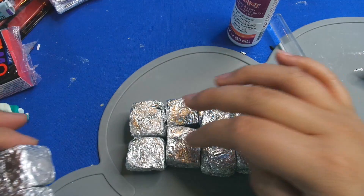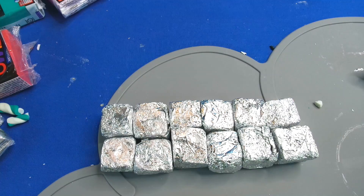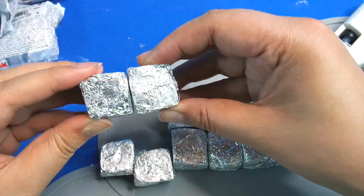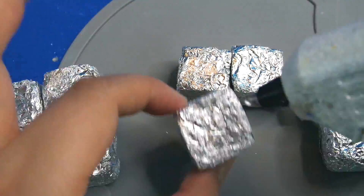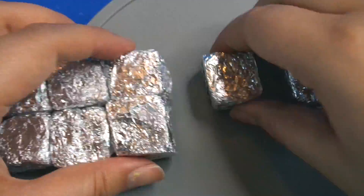I'm not going to cover these cubes with fimo like I normally do, because my number 12 is inspired by the periodic table — specifically by magnesium, which is number 12 on the table. Magnesium is usually a silvery color, so that was my idea.